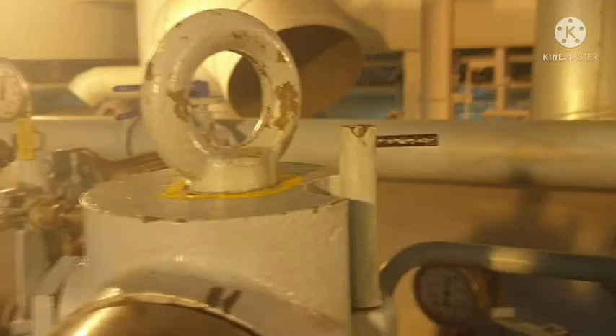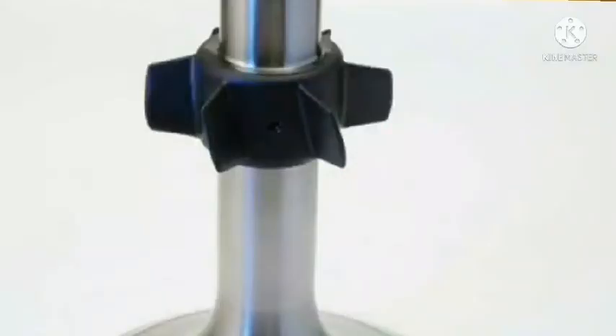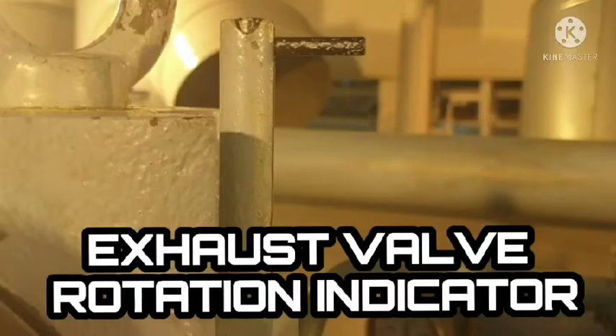In two-stroke engines, valves are rotated by the winged rotator installed on the valve stem itself. As you can see on the valve stem, there's something like a wing installed, and this is turned by the kinetic energy of the exhaust gases. Being an engineer, we must know the basic tools for addressing issues like troubleshooting, and that is why makers designed this kind of arrangement.